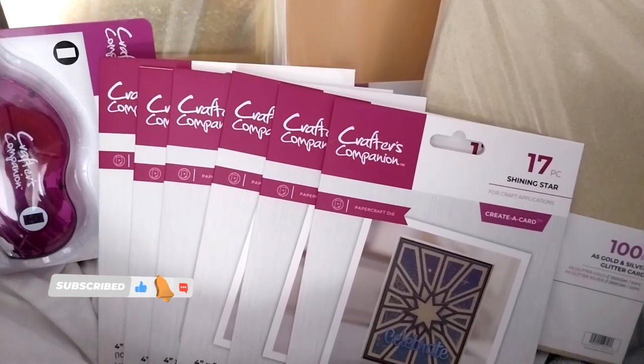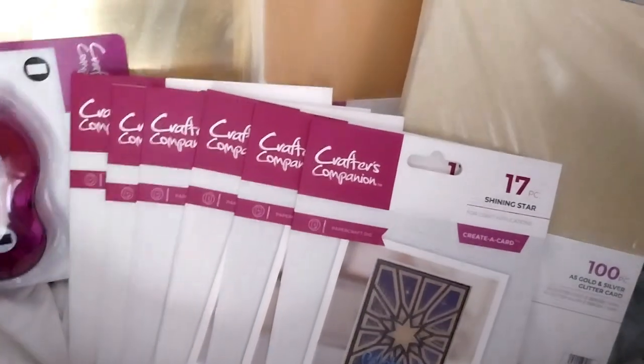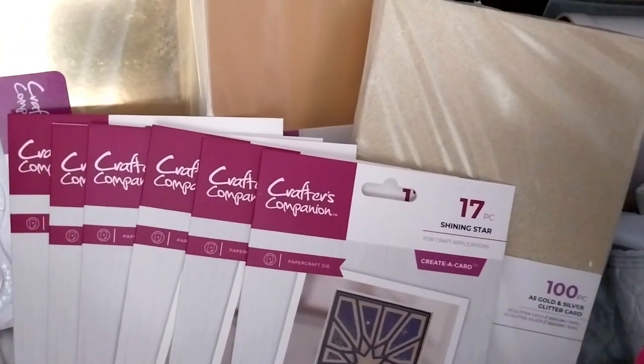Ruth here, and this is the Crafts' Companion Craft Supplies Haul number 51.